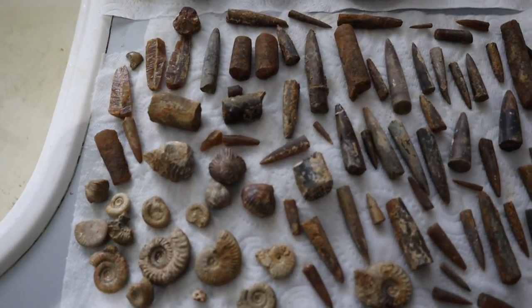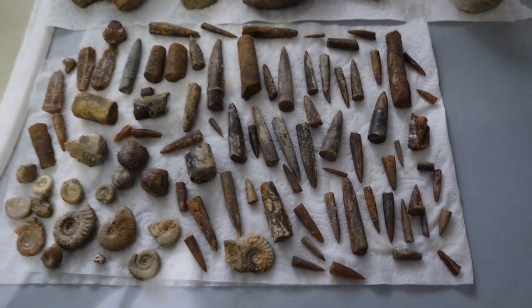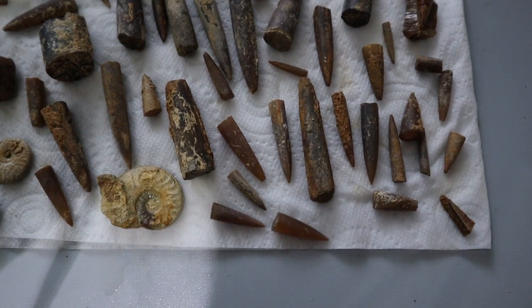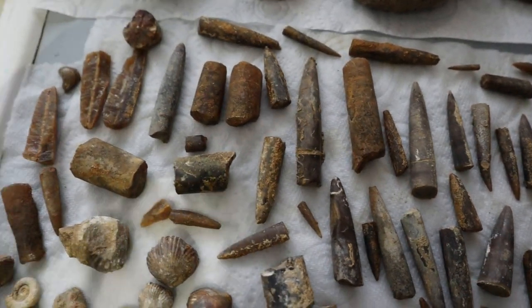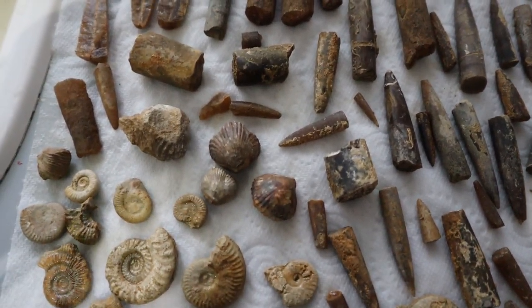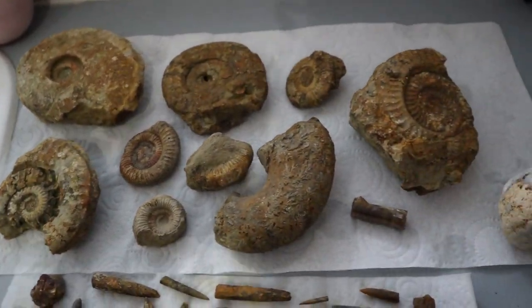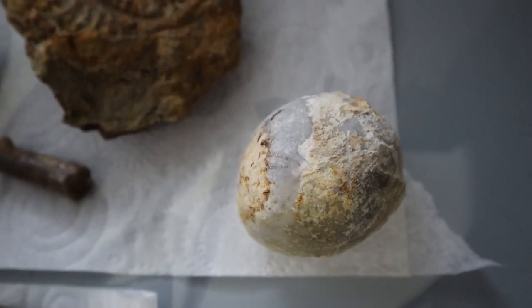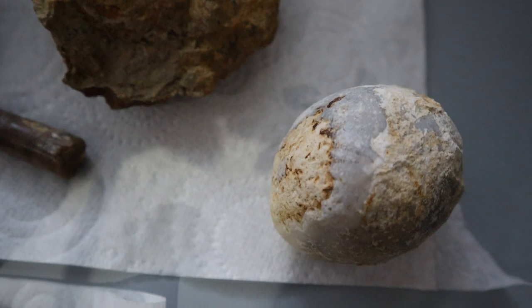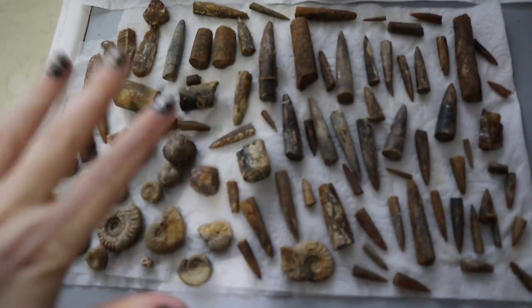They're all washed and just drying now, but I think I definitely collected a few too many belemnites — quite the collection here, but some of them are really pretty. Some are really crystallized and shiny. And then we've got a few brachiopods, some little ammonites, the bigger ammonites at the back, and the lonely little sea urchin which doesn't actually belong with these rocks but we washed it anyway. Can you see the little holes and spine details down one side?